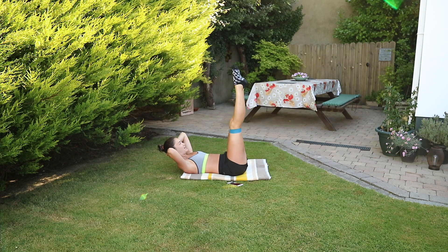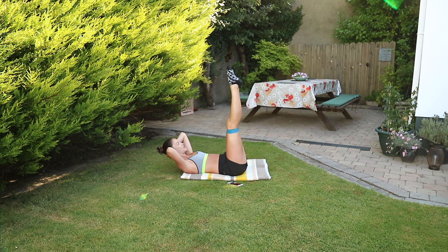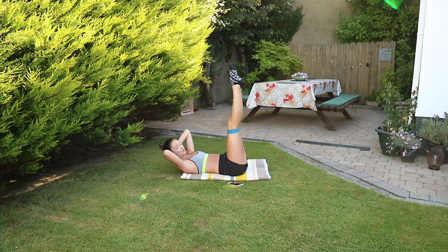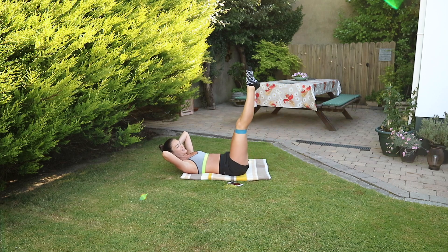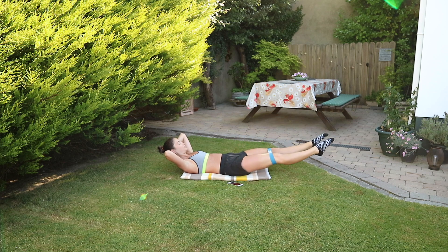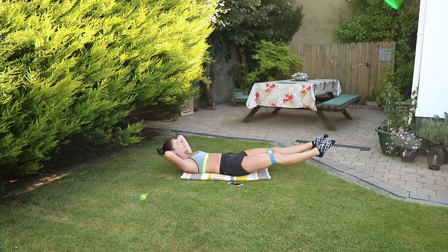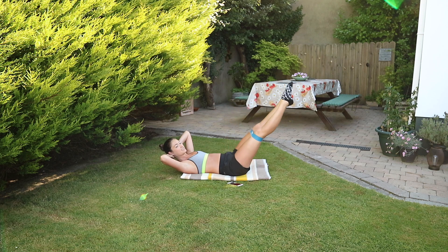Off we go, 40 seconds. Exhale down, inhale up. If you want to modify, just come forward a little bit and back up — you don't have to come all the way above your mat, or in my case, your fancy rug. I forgot my mat. Nice and slow, really controlling it, long through the legs, pushing out against the resistance of the band.